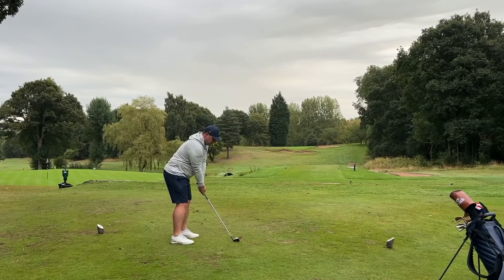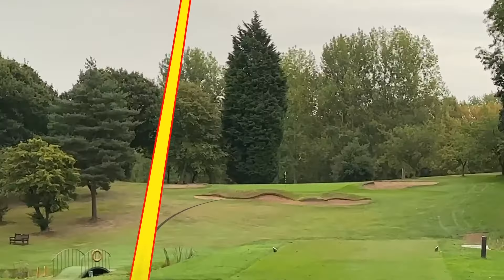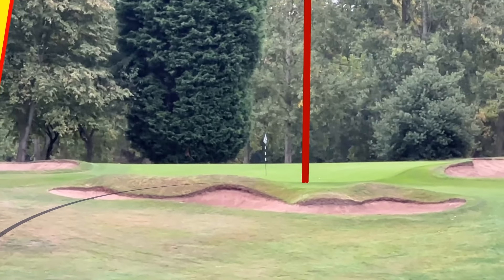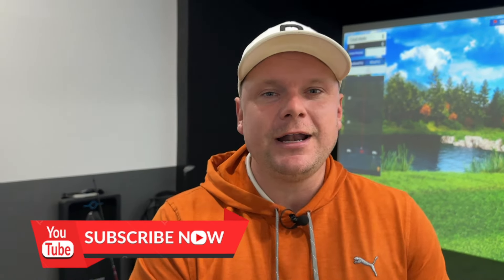Want to learn how to strike your irons better, hit longer golf shots, hit more fairways, and in essence get good at golf? Hi everyone, my name is James, and welcome back to Get Good at Golf. If you want to do just that, make sure you consider hitting that subscribe button and we guarantee you will lower your handicap or your money back. Today we are talking about how to strike your irons better.